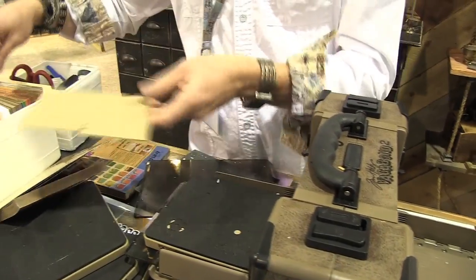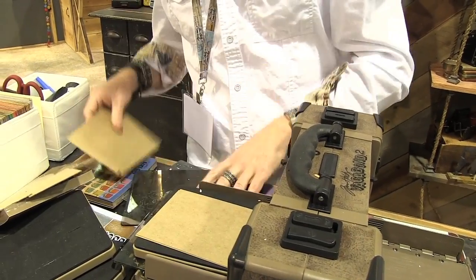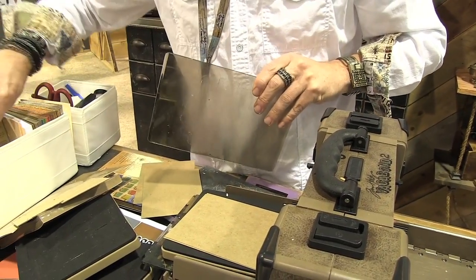I wonder why that didn't even cut. Let us try — I'm going to shim this thing.